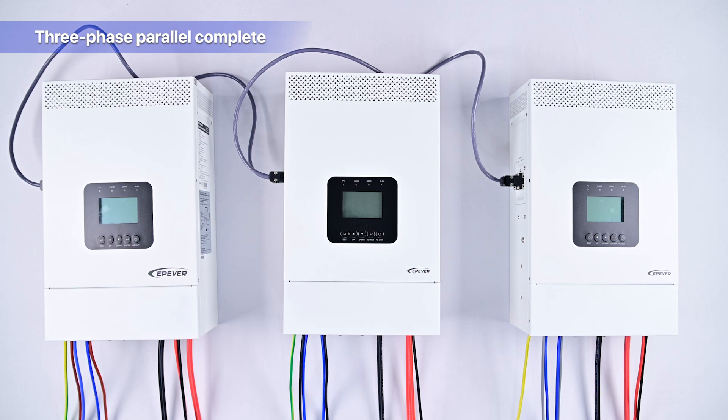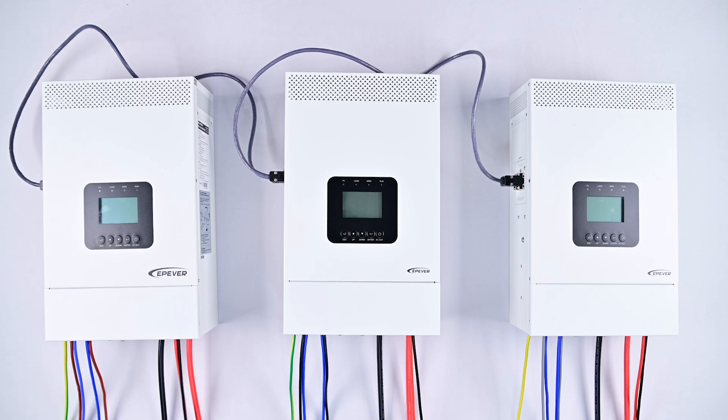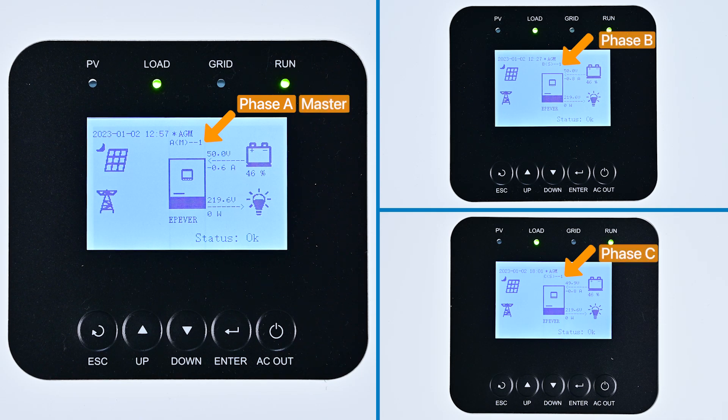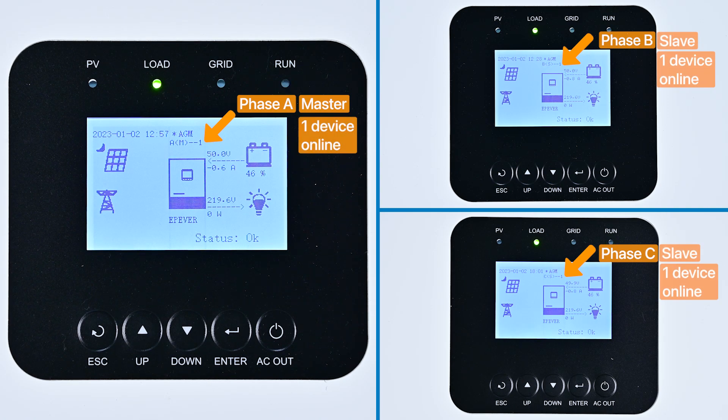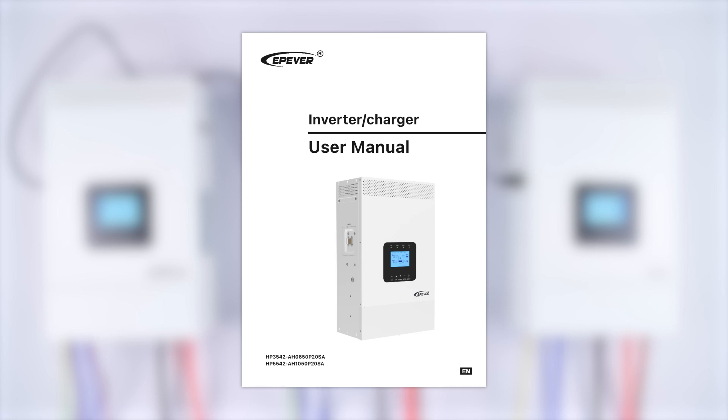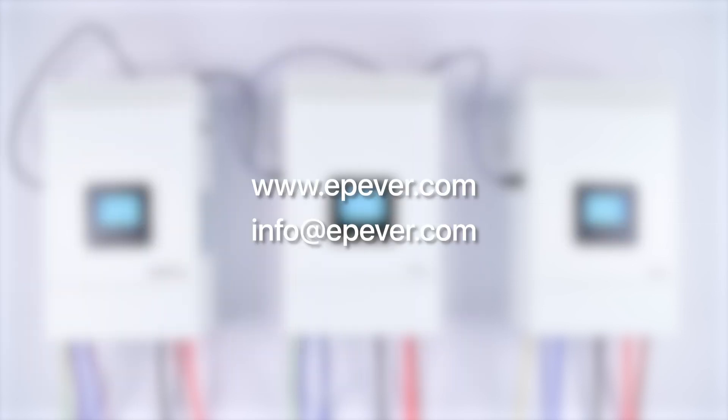Before turning on the devices, double-check that all wiring is correct and secure. Once verified, turn on the devices. You should see A-M1, B-S1, C-S1 on the displays, indicating the phase A, B, C of the output live wire, with M for the master device and S for slave devices. The number 1 signifies one device is online for each phase, matching the initial phase settings. The three-phase device grouping is now successfully installed and ready for use in residential or industrial applications. Remember, safety and precision are key, so always refer to the user manual for specific guidelines. If you have any questions or need further assistance, contact our support team.